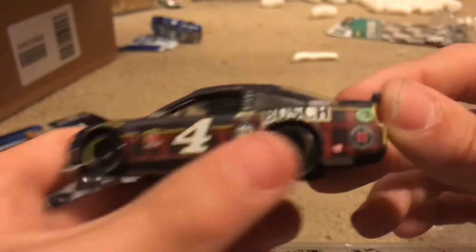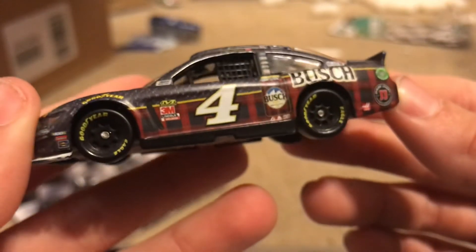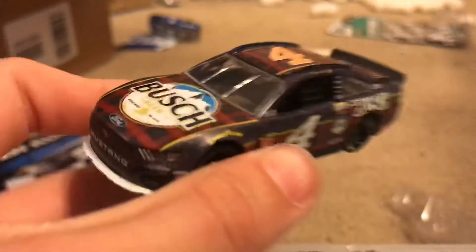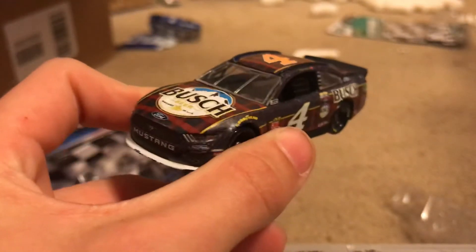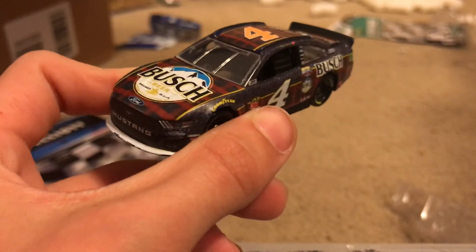Really cool — you've got a Jimmy Jones Haas Bush beer car. That's gonna be the only four reviews for today. Hope you guys enjoyed it, subscribe if you're new, and I'll see you guys in the next one. Peace out.